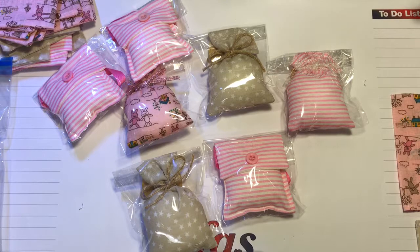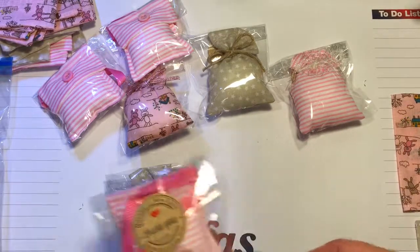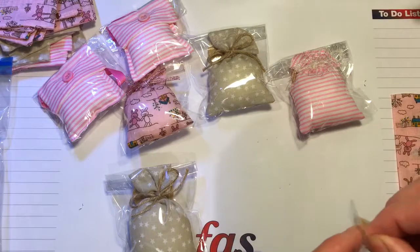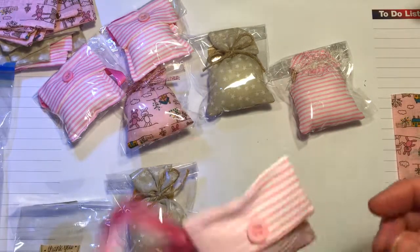The fabric measures half a metre and I thought, well, that's an ideal way to start. And then I can have lots of different designs. So what I've made are little scented pouches - I'll open one up and I've used all different scents.